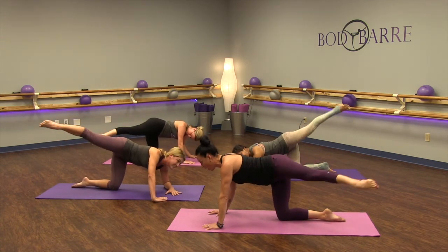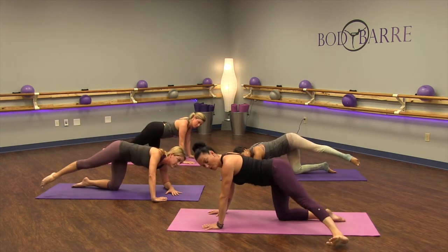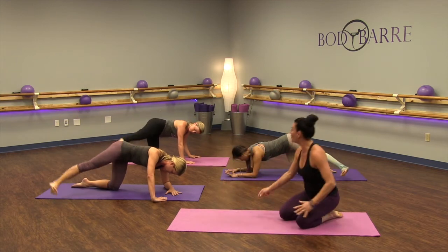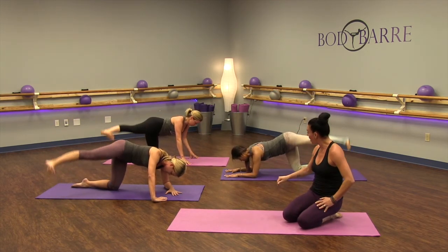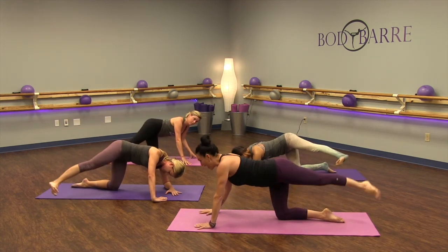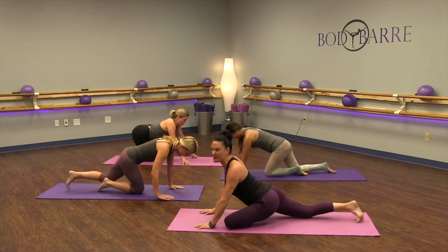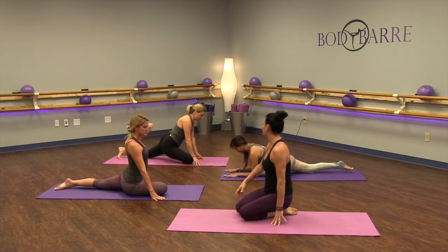We're going to flex and point. Bring that leg all the way down to the earth. Deep breath, here we go — flex it down, point it up, flex it down, point it up. Beautiful guys, four more here — four, push, three, point, two, one. Nice job. Pull that leg forward for a nice stretch on that side. Awesome job.